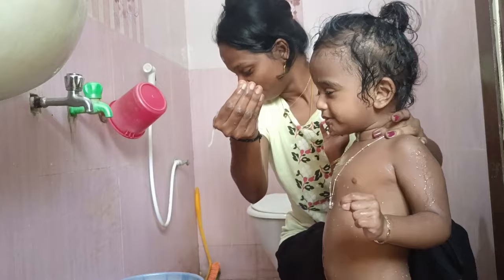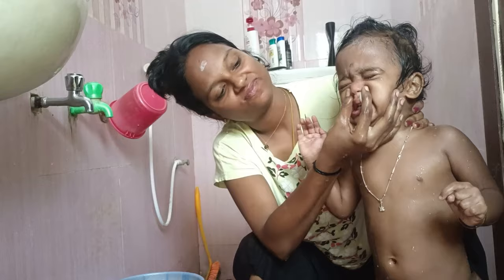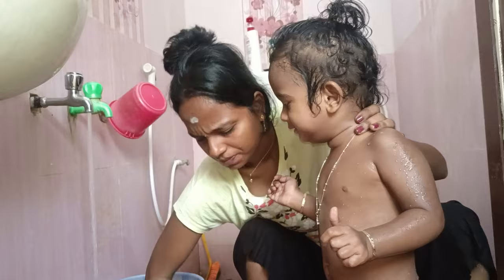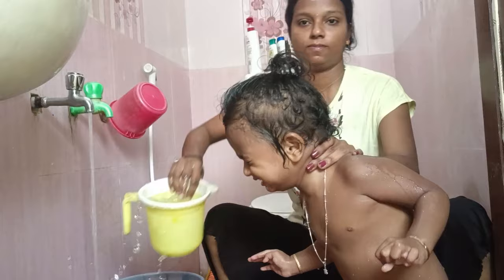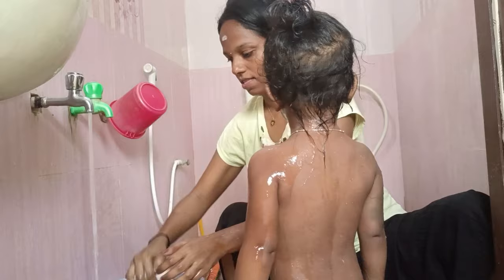If you have a problem, you will be able to clean the nose. You can use the light and you can use the shape. You can try the syrup and avoid the syrup.